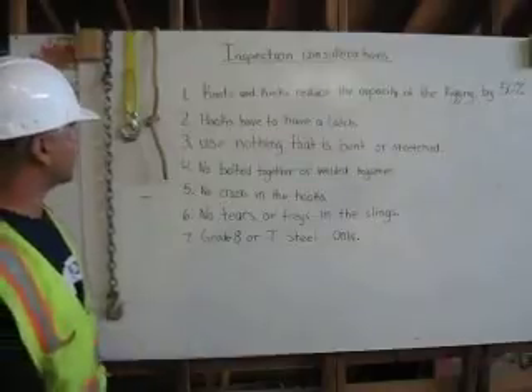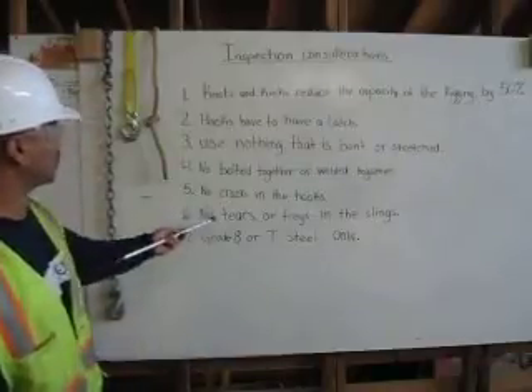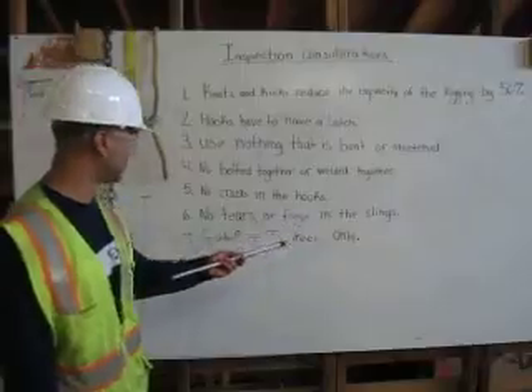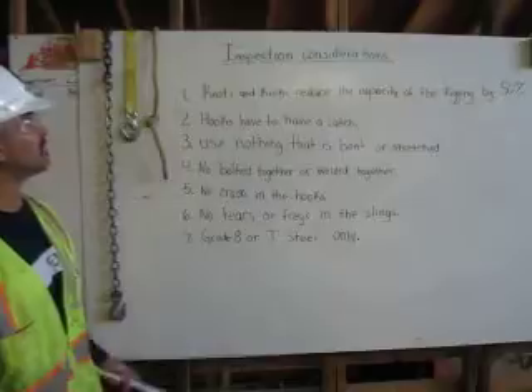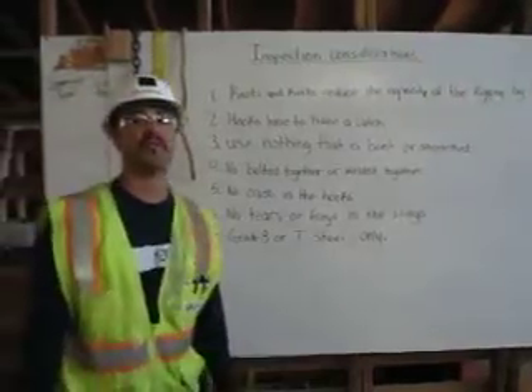Five, no cracks in the hooks. Six, no tears or frays in the slings. And seven, grade eight or T-steel only. These are my inspection considerations. Thank you.